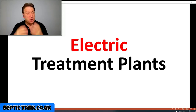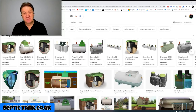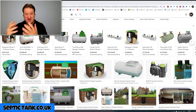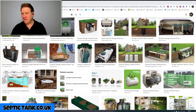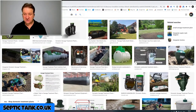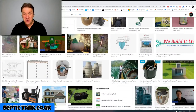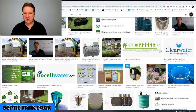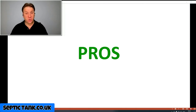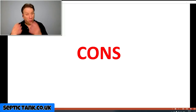Let's start with the first category: electric domestic sewage treatment plants. What are the pros and cons of this type of system? Well, if you type 'domestic sewage treatment plant' into Google, you'll get a page full of hundreds of different types of electric sewage treatment plants, and in this instance you really can't see the wood for the trees. So the pro: there's plenty of them to choose from.